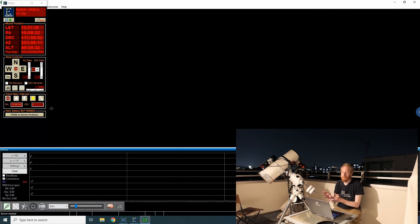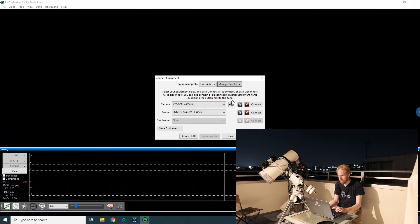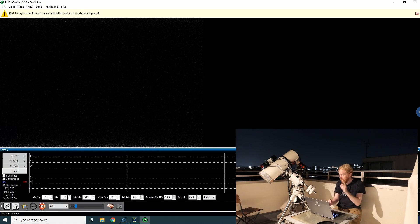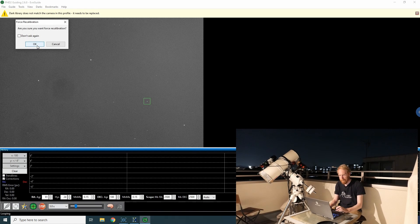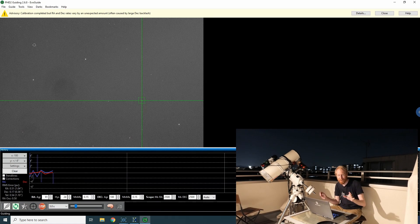PHD2 — a few subscribers have asked me to cover that in a video, and I'll get to it, but not today. I connect my ASI 178mm camera on my Evo Guide, then connect the mount to PHD2 once the camera is properly connected. I take three-second exposures. I need to remove the dust cover of my guiding scope as well. I force a recalibration by shift-clicking and confirm. PHD2 is now calibrated.